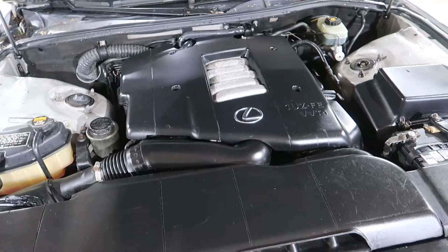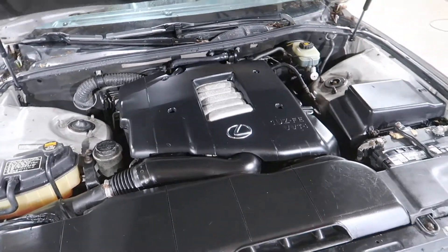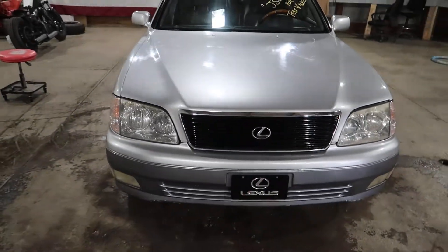Running very smooth and quiet. Got a nice hood and grill on this unit. All the front end pieces are actually in really good shape.